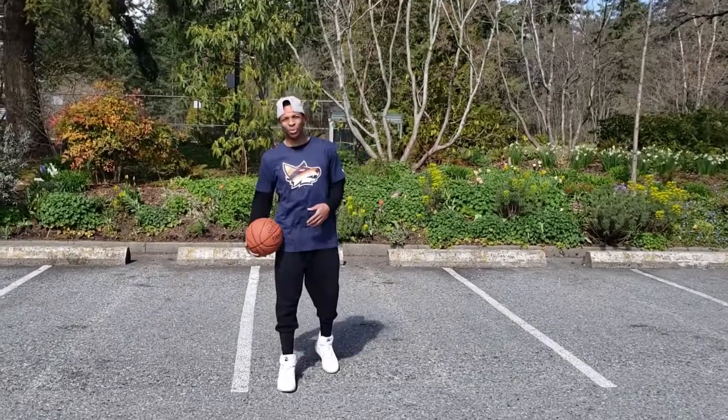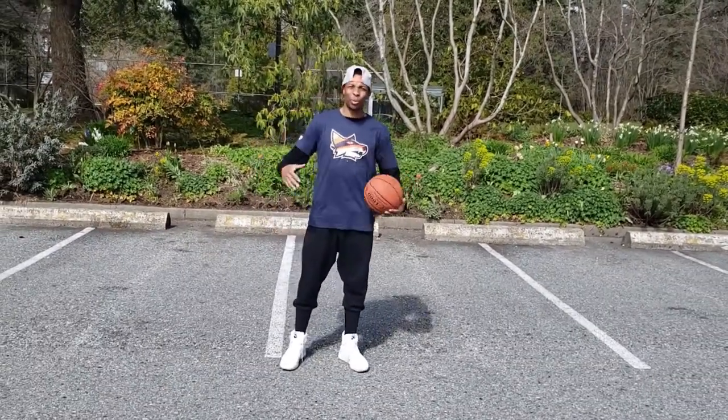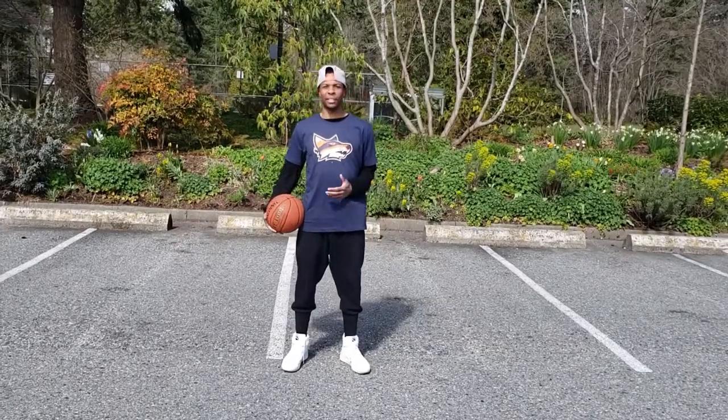What's going on guys? This is Joey Haywood from the Fraser Valley Bandits. I'm going to show you guys five dribbling workouts that you can do at home during isolation.